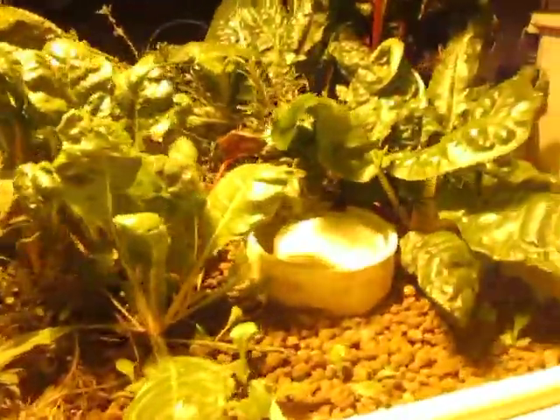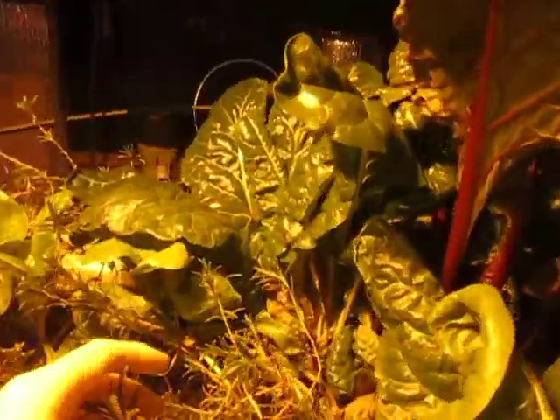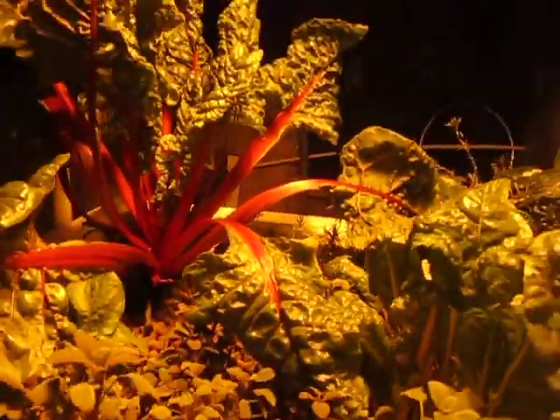Sage here. Rosemary, and then more Swiss chard, and a few little sprouts of lettuce. And that's all the plants.